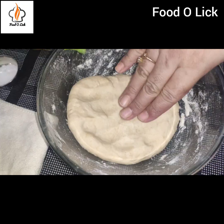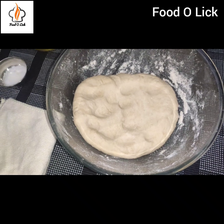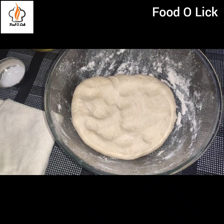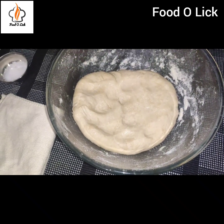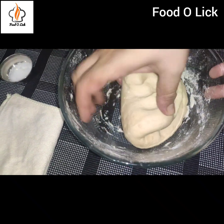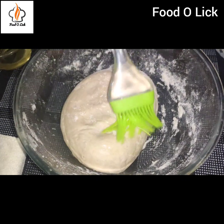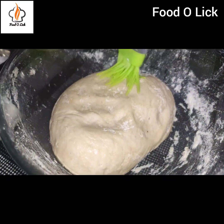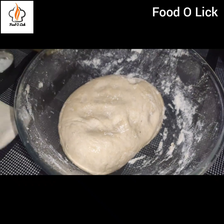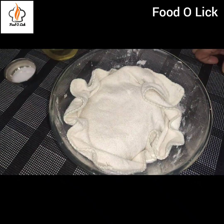I have prepared the dough. Now I will brush some oil on it and let it rest for 30 minutes. I will put oil on both sides and set it aside. Then I will prepare the filling.